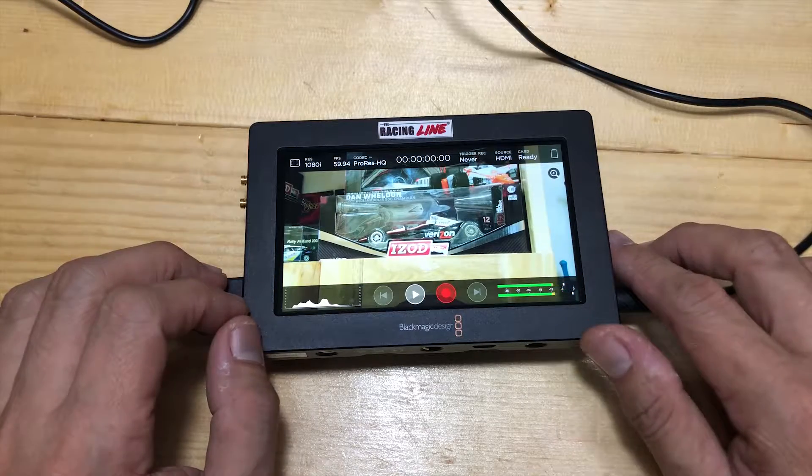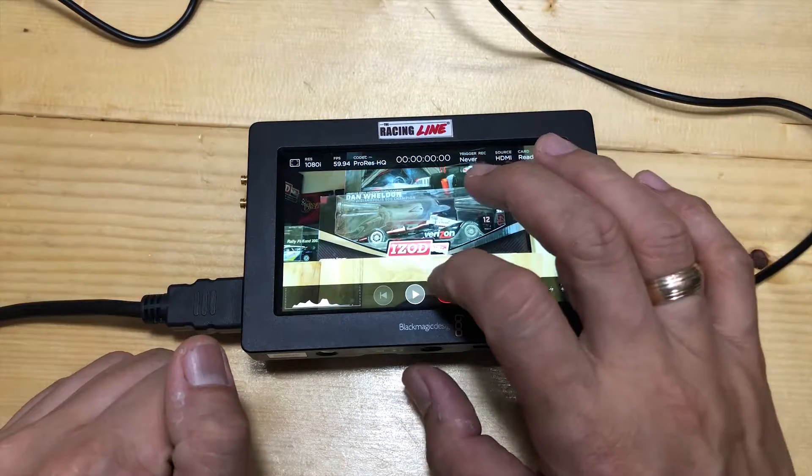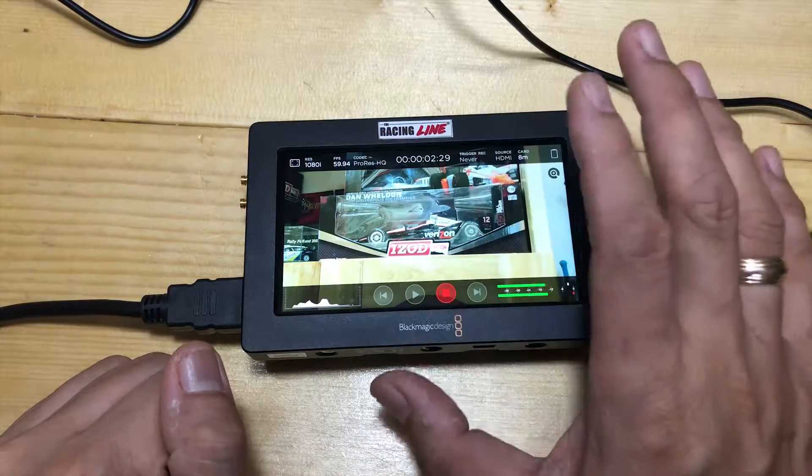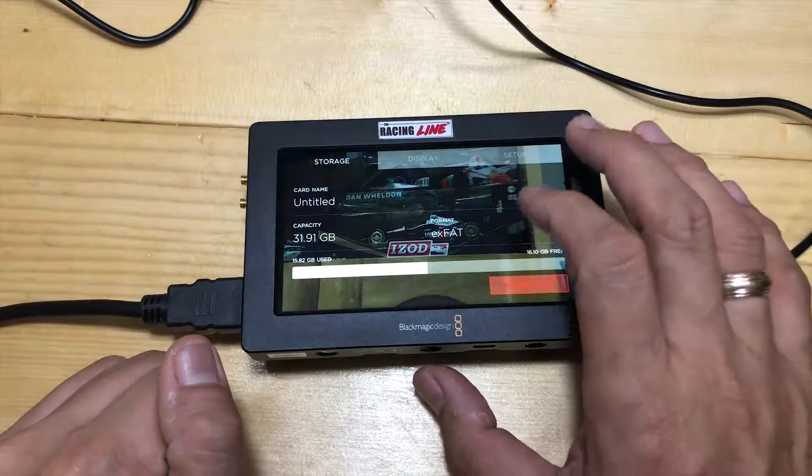It has a super bright and clear display, best for monitoring your shots. Easy touchscreen controls — just tap and swipe to make easy adjustments.